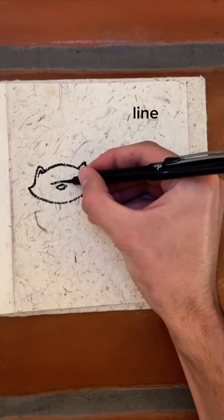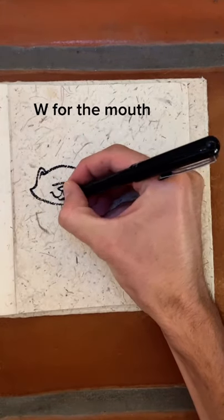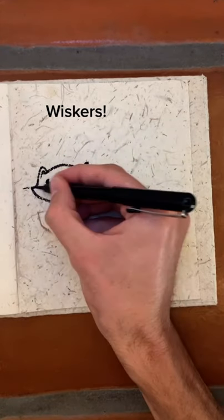Now we get to draw the face. Start with a nose oval and a line, then draw a W for the mouth. Before we draw the body, draw some little eye beans and whiskers.